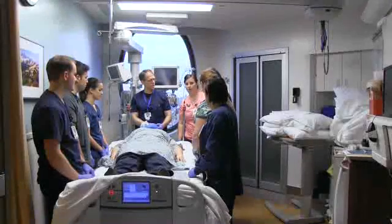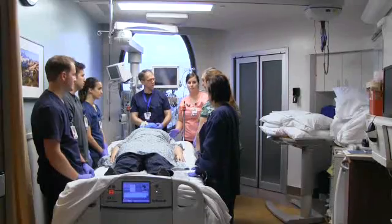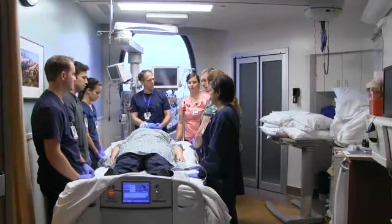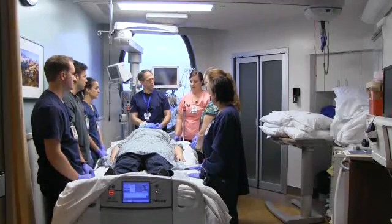When getting ready to prone the patient, there's some prep work that has to happen. It's best for the primary nurse to gather all of the supplies ahead of time. There's a list of supplies in the policy that we've written down, and that can be accessed pretty easily. We'll have it in the room available when we prone these patients.